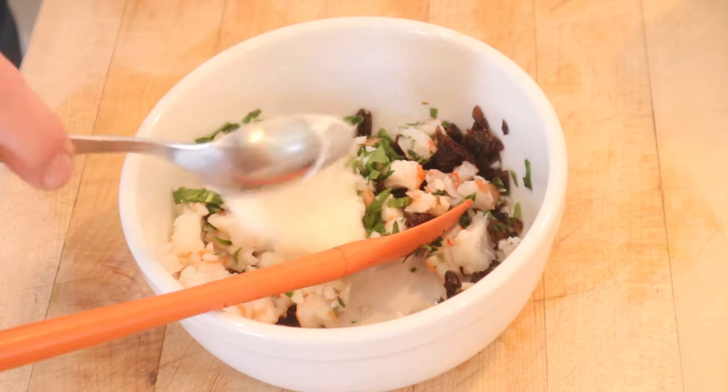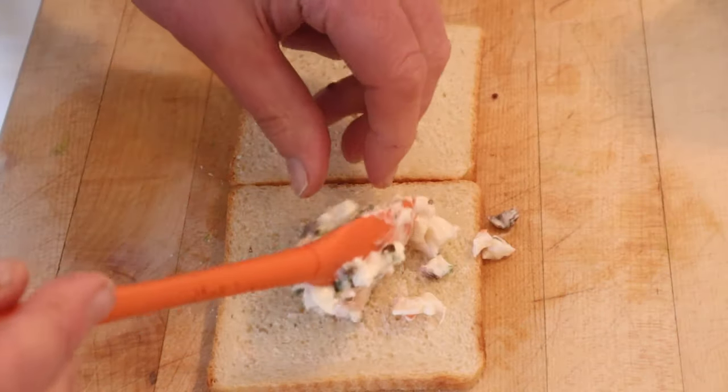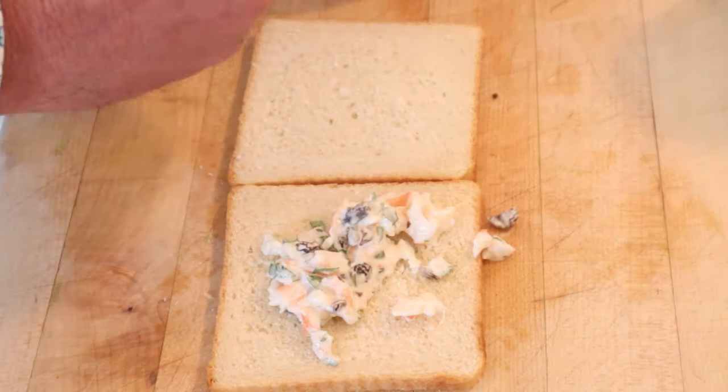Get that mixed together. Now we moisten with mayonnaise — does not say how much. Then we put that on the bread. And no, not buttered bread. Go figure.